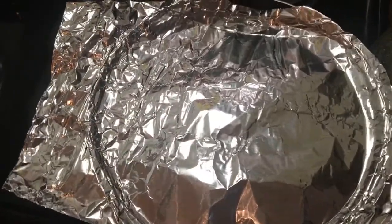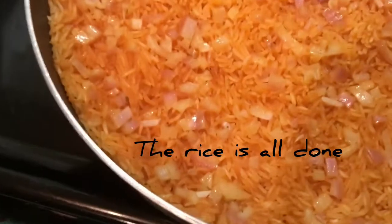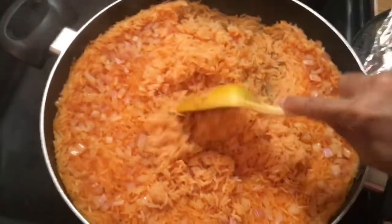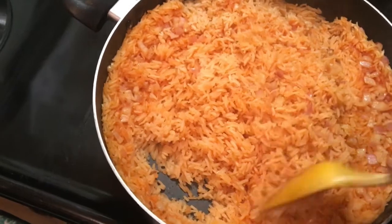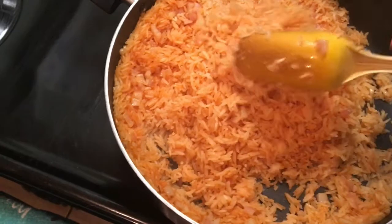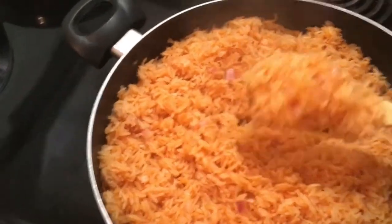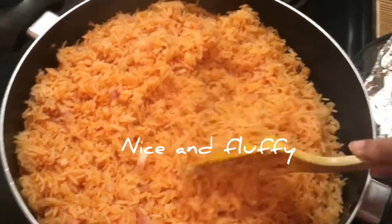Now take the lid off the pan, remove the foil, and the rice is all done. Mix the rice well — looks delicious. Nice and fluffy.